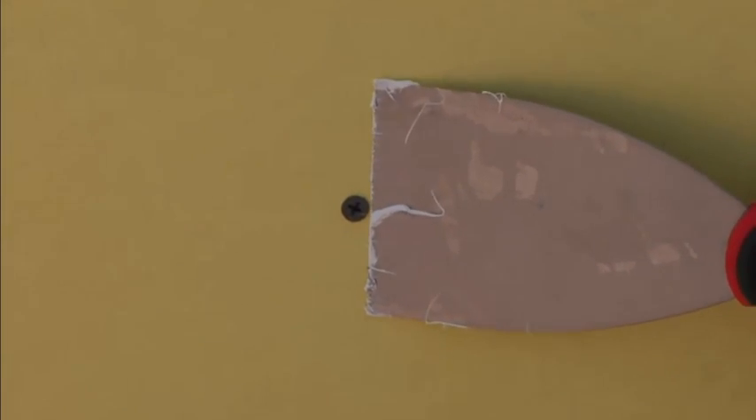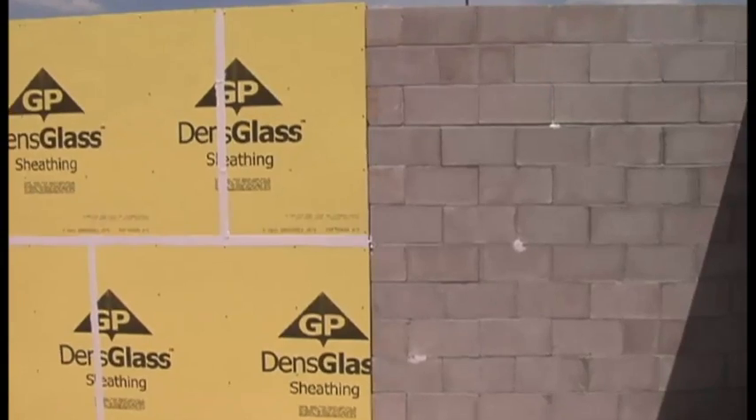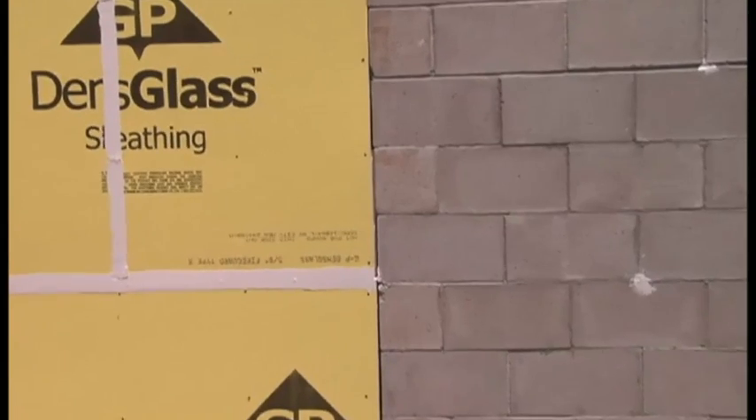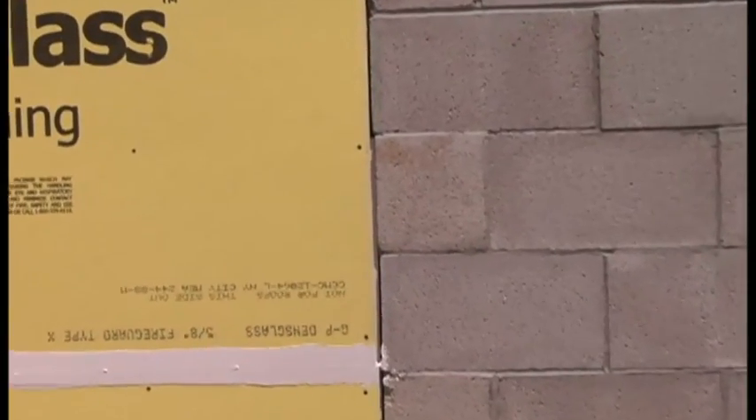Pre-treat any holes in the sheathing that completely penetrate the wall. You can use Tyvek Fluid Applied Flashing and Joint Compound to treat the holes. Screw heads do not need to be treated. If you have a larger gap or if you are transitioning to a different substrate, use either the mesh tape method or a DuPont self-adhered flashing like DuPont Straight Flash.